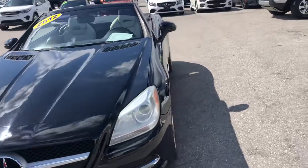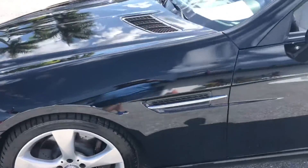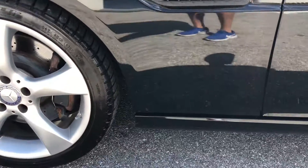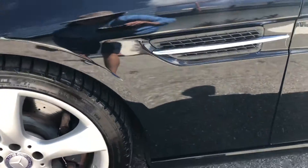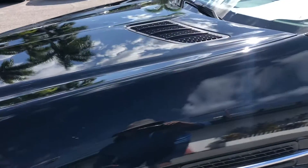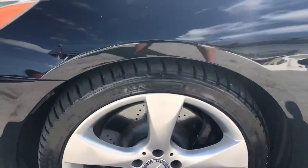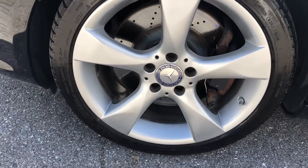We're going to start at the driver's side front quarter panel, looking for dents, dings, scratches, and chips. There's a little chip down below at the bottom, and a few chips up above as well. Taking a look at the tire on the driver's side front — looks great.